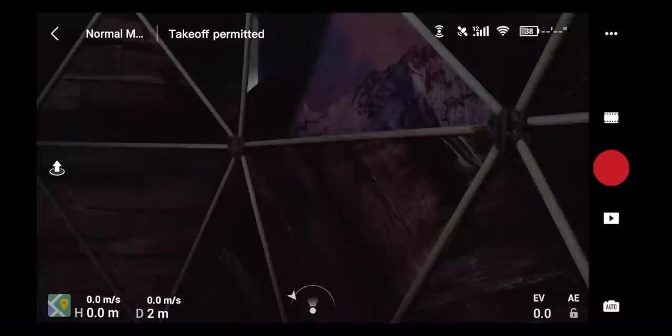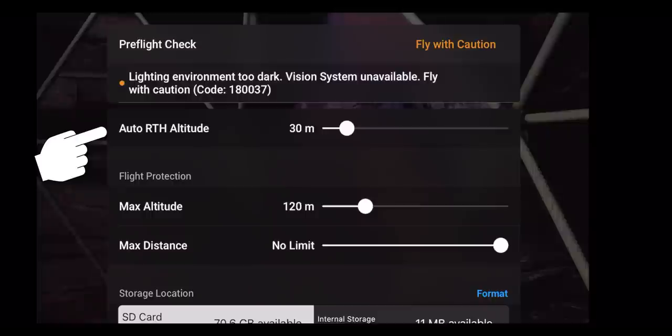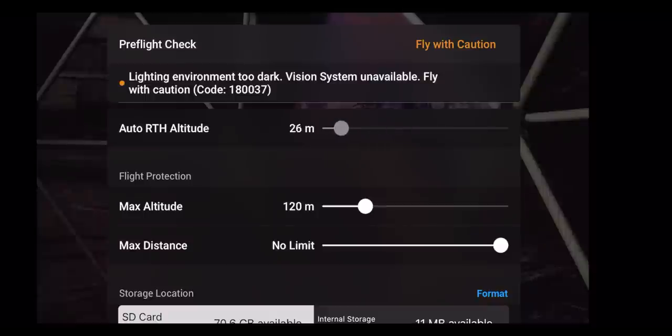You might have to adjust your spinning style and try a few times before it gets fully calibrated. Once successful, the status will say 'Takeoff Permitted.' Clicking that status button again takes you into the pre-flight check. This includes notifications and warnings — for example, it may warn you if the lighting environment is too dark. It also shows your auto return-to-home altitude. At 30 meters, when the drone returns home, it will climb to 30 meters above your takeoff point and then fly back — set this higher if there are trees or obstacles around.